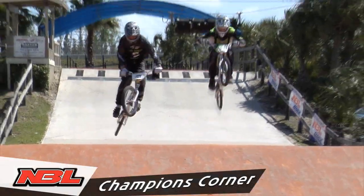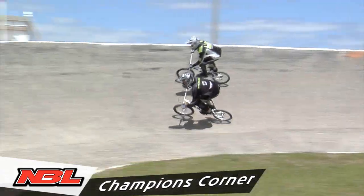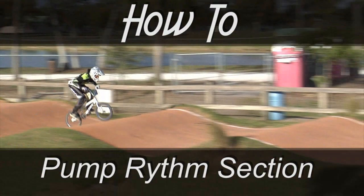Welcome to another edition of NBL Champions Corner. When I'm teaching a future stars clinic, the first thing I ask kids is: how do you go fast on a BMX track? The first answer I get is pedaling. And pedaling is a great skill to learn — we'll talk more about that later.